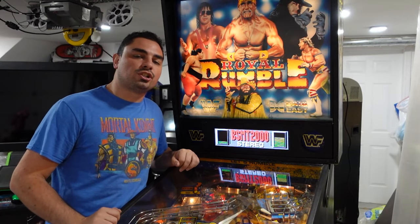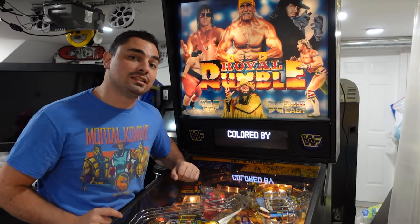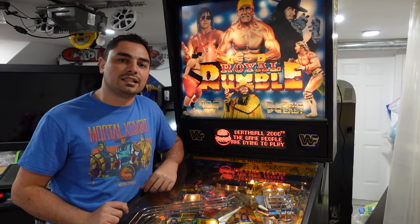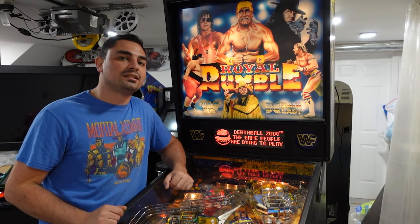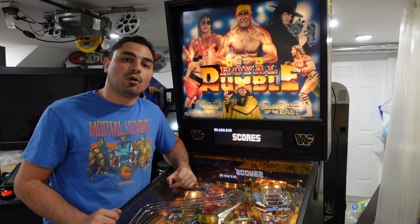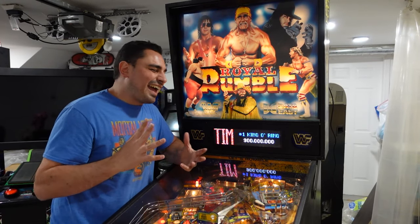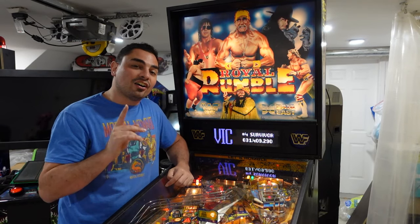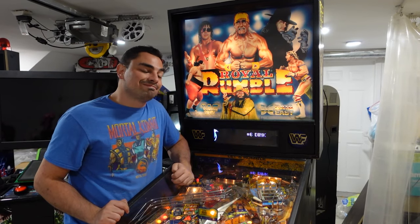At Pinball Long Island, he has several machines with color DMDs — a Spider-Man Vault Edition running an LCD color DMD, and an Indiana Jones running an LED color DMD. Seeing them side by side, it is a huge drastic difference. The LCD DMD, it's almost like a TV screen, almost like virtual pinball. It is trying to mimic these dots, and some animations just don't look correct on an LCD color DMD. But an LED color DMD, it looks like a thing of beauty.